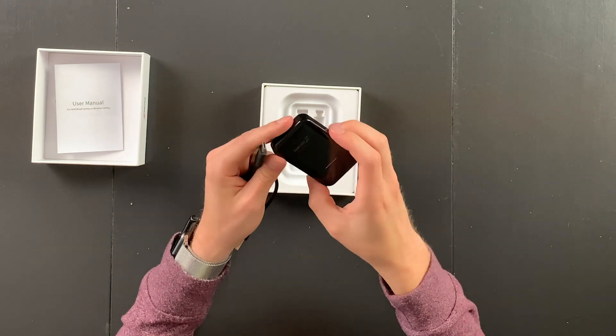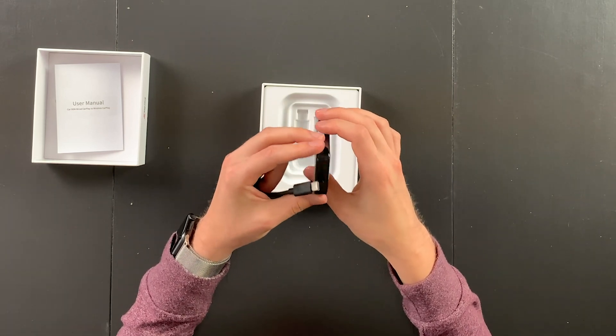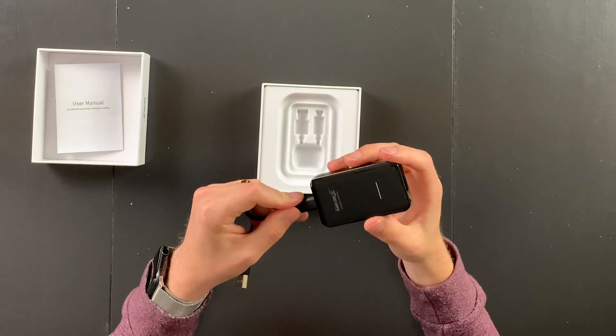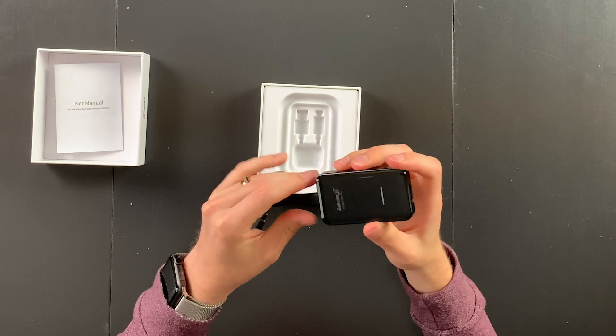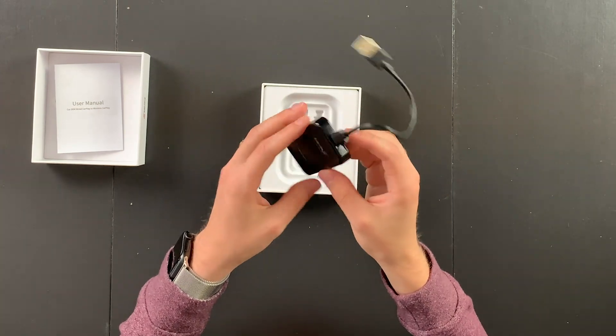There's not much more to it. It actually feels relatively cheap despite looking really good. I doubt that's an indication of the actual system, but we'll see. You just plug that in and essentially it's just supposed to work, just like that.